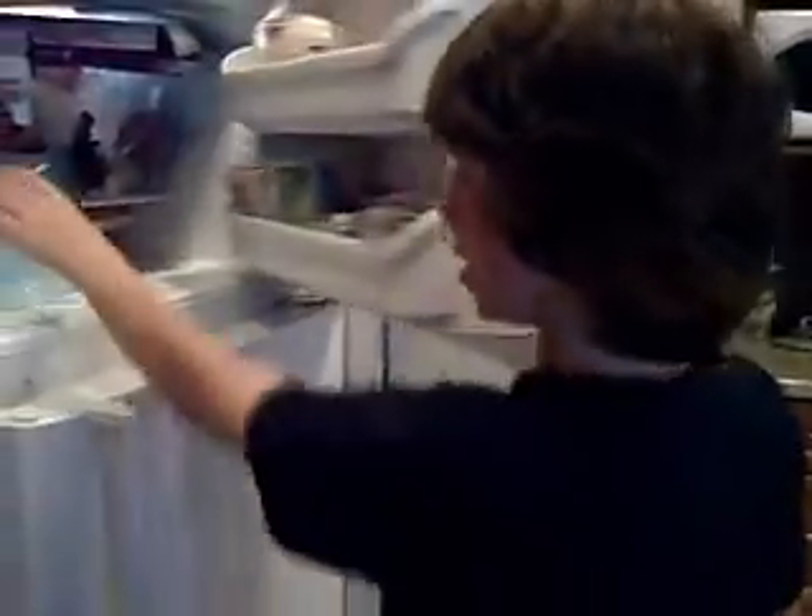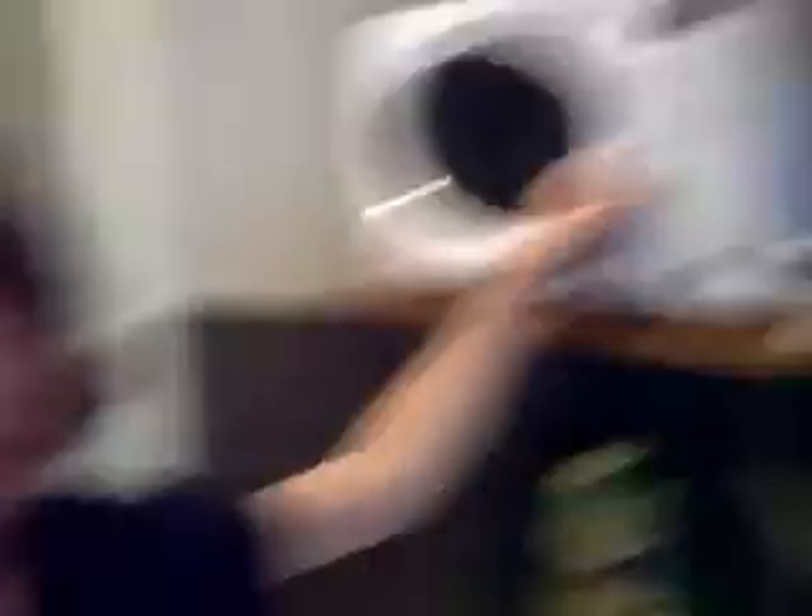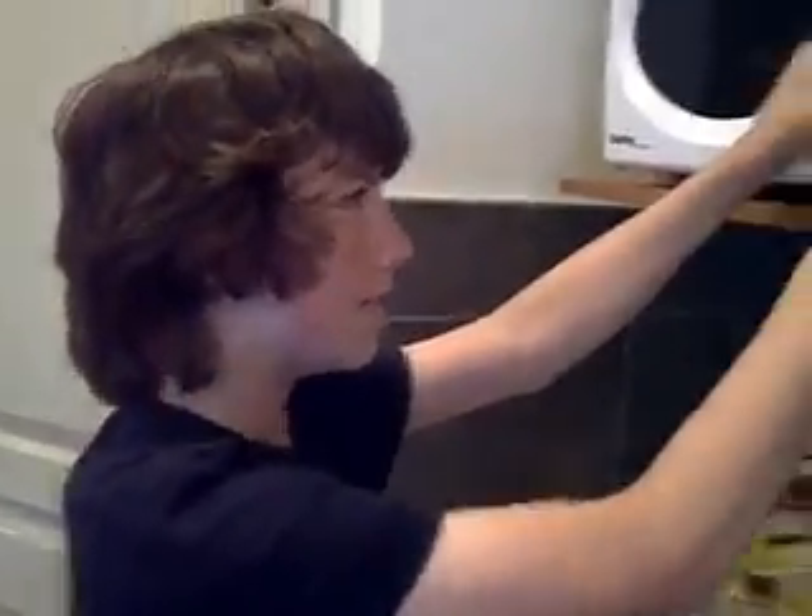This is how you make iced tea. First you'll need ice. Next you'll need iced tea from Camp Rock. A cup. It should turn out like this. And last but not least, the microwave.